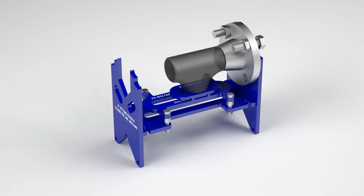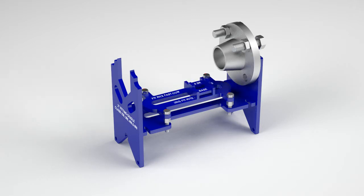The ends of the fitting cradle are made to hang flanges from their standard bolt hole patterns. The fitting cradle will accommodate any standard style of flange.